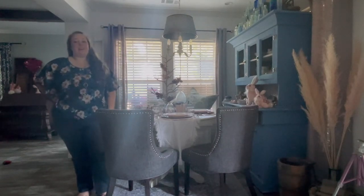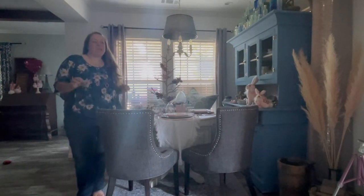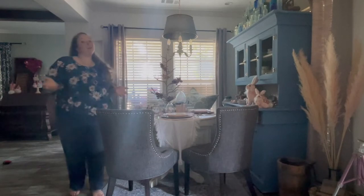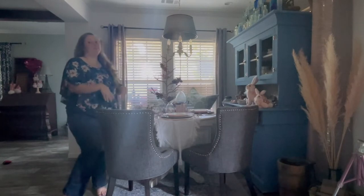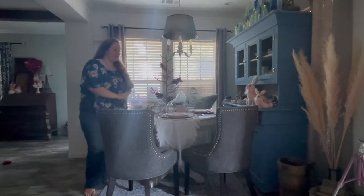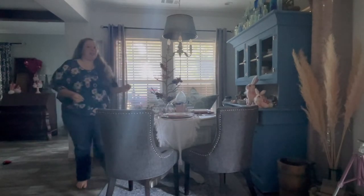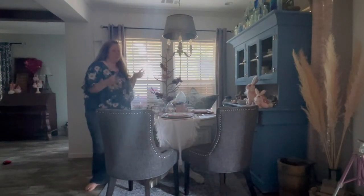Hey y'all, it's Betsy from Happily Ever After Etc, and I am back with another tablescape. It's getting a little late in the day — the sun's probably going to go down in about an hour, so we're going to go ahead and bust this out quick. But luckily, we are not redoing an entire tablescape. This was my Easter tablescape, but Easter is over and I don't want to completely redo the table. I like the bones of it, and it's still very springy, so I'm just going to take away what I consider to be most of the Easter.